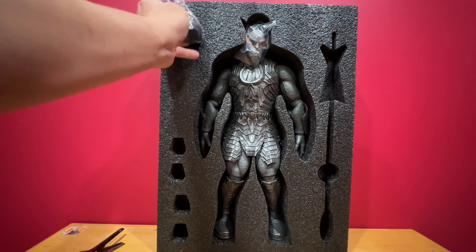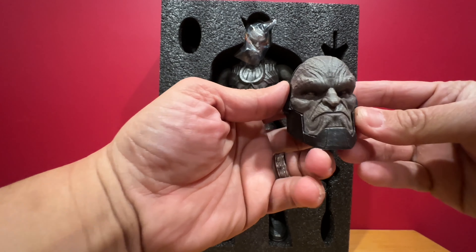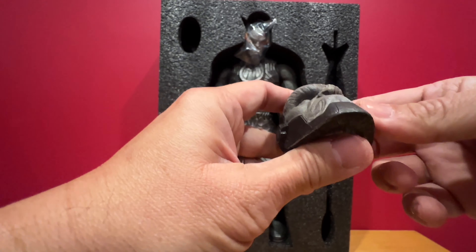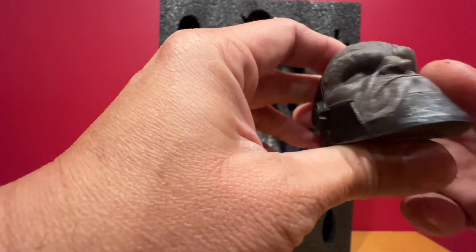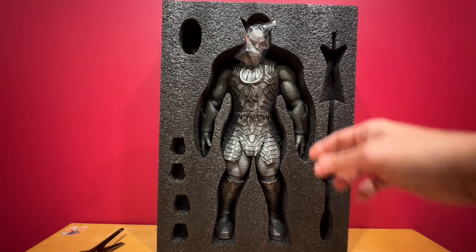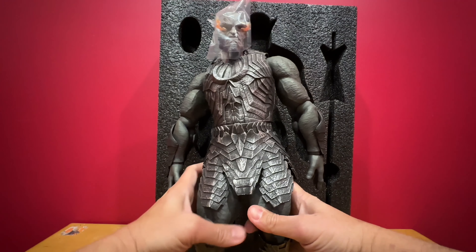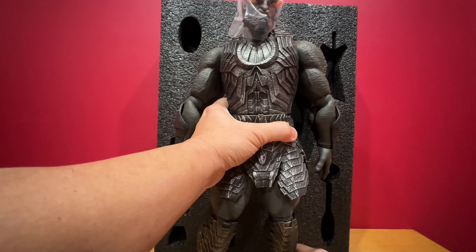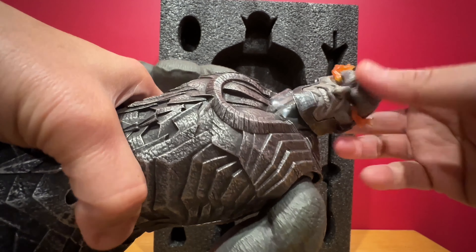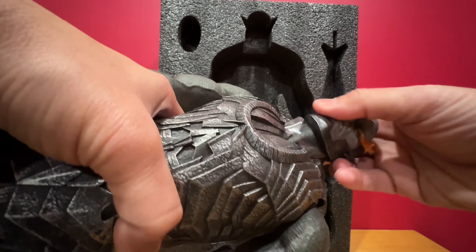It comes with two head sculpts. This is the first head sculpt — the material is pretty light. And there's Darkseid from the Snyder Cut. This is the other head sculpt that's attached right now. There's weight to it. Would have been better if it was a light-up feature, but for a third-party figure and for the size, it's pretty good.